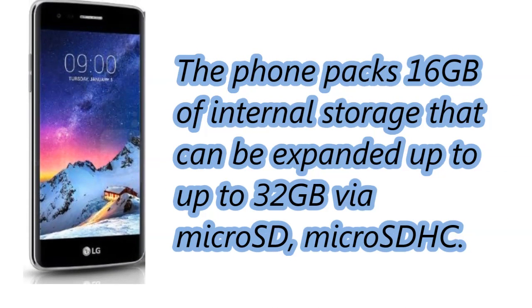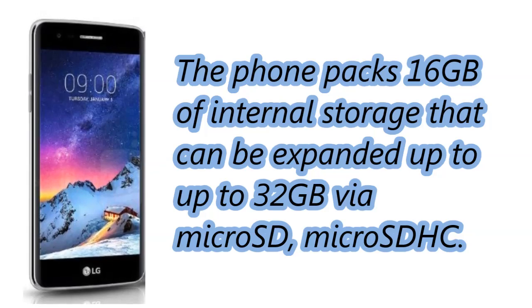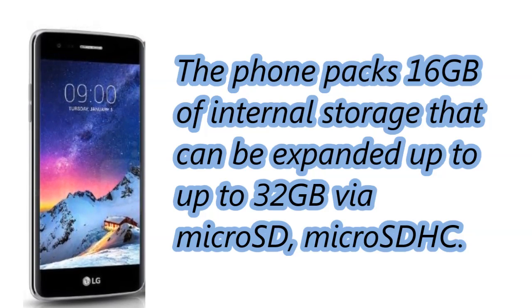The phone packs 16 GB of internal storage, that can be expanded up to 32 GB via microSD and microSDHC.